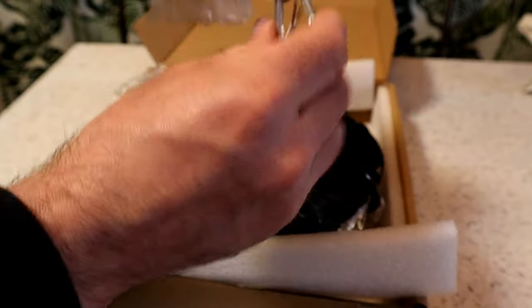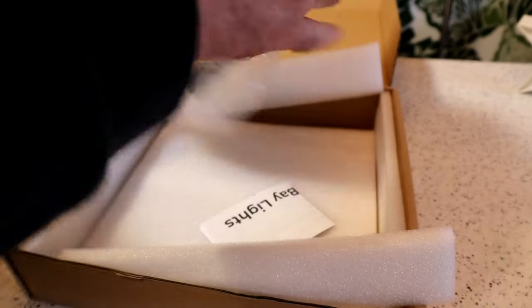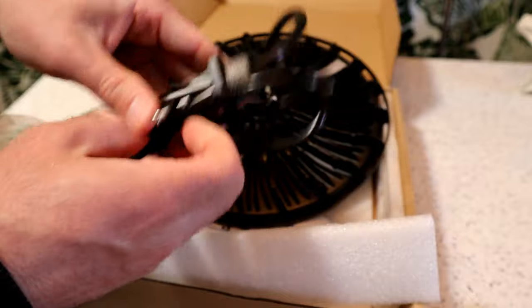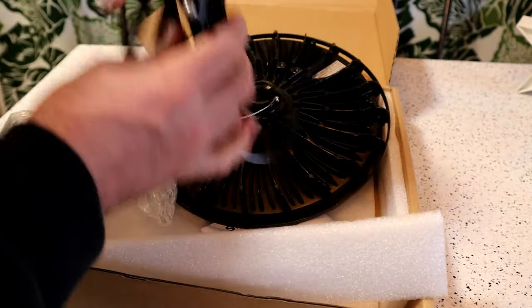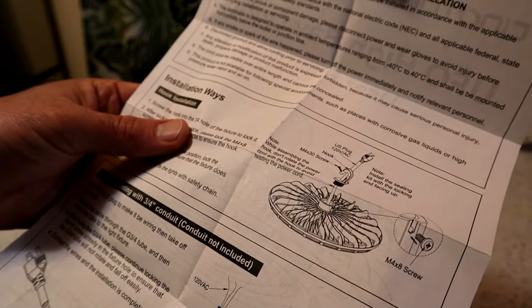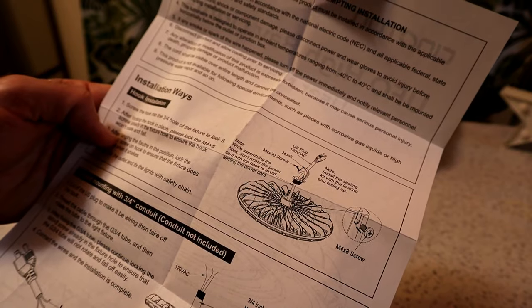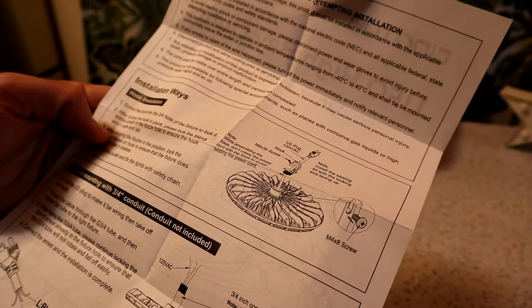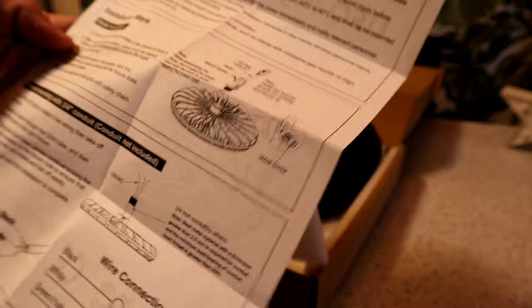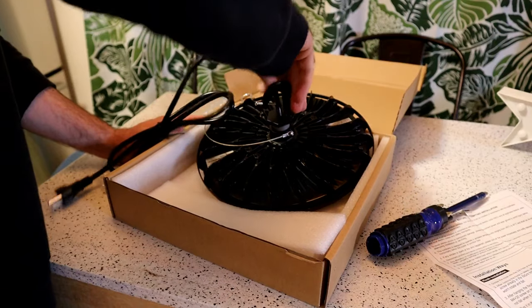So it has the hanger pre-installed, which is nice — you can hang it up on your ceiling. This piece right here goes in like so. Hook installation: screw the hook into the 3/4-inch hole of the fixture to lock it. After locking the hook in place, lock the M4x8 screw already in the fixture hole to ensure the hook won't rotate and fall. That's the little M4x8 screw right there. Now I should be able to screw this thing in and lock it.